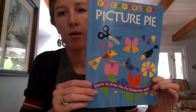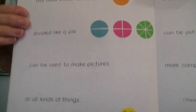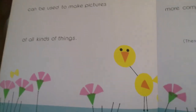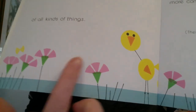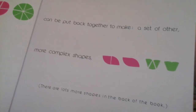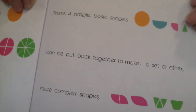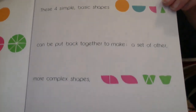This project is based on a book called 'Picture Pie' by Ed Emberly. I'm going to read just the first two pages. It says: 'This book shows how a circle divided like a pie can be used to make pictures of all kinds of things.' There are some great ideas at the bottom - you can see flowers made with some of the shapes, and there's even a little birdie.